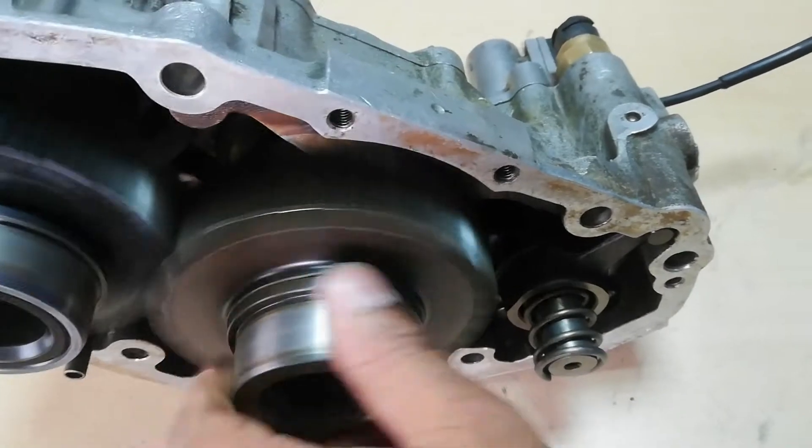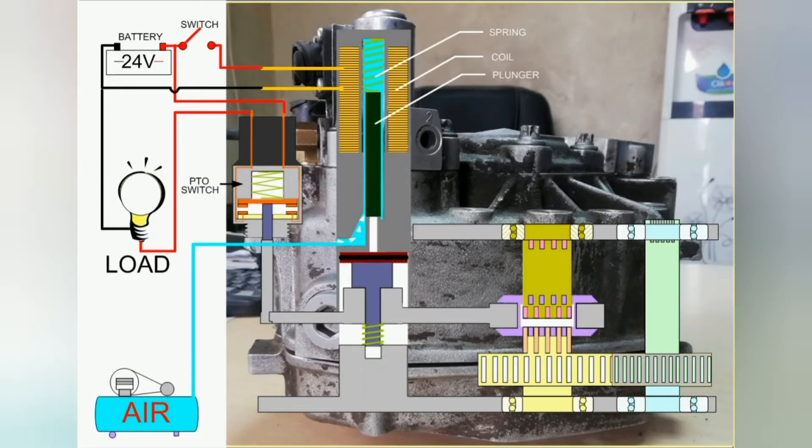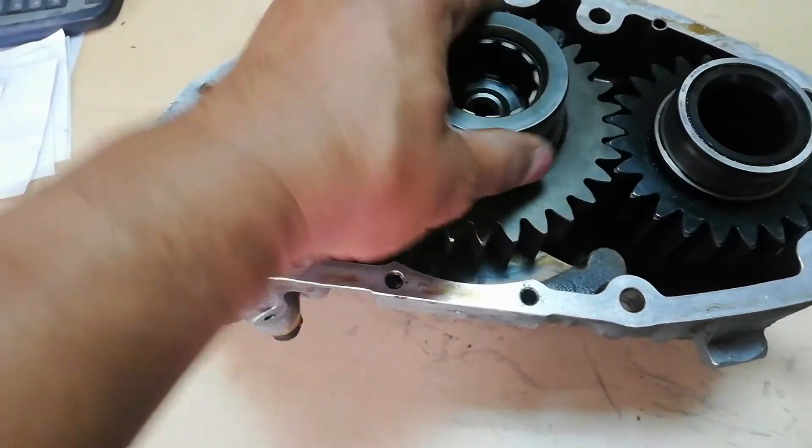This animation will show the complete working of the PTO in the system. This picture shows that the PTO is in neutral position: the power switch is off, air supply is ready, the power source is ready, and the gear shift clamp is in neutral position. The PTO is running with the gear in neutral position.